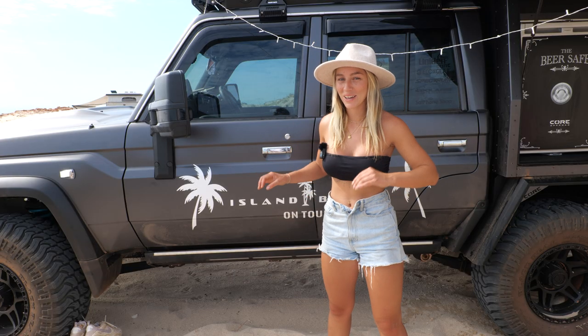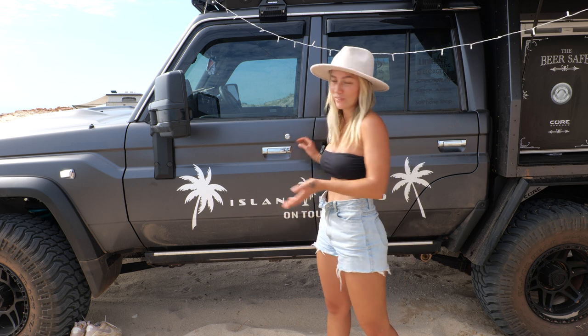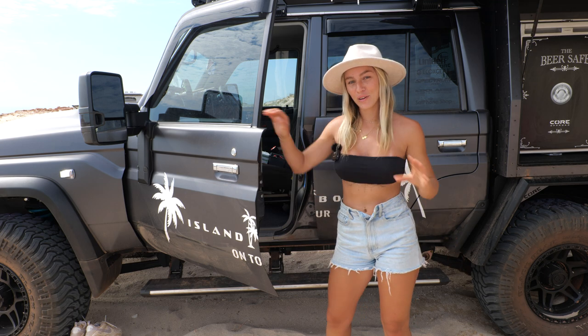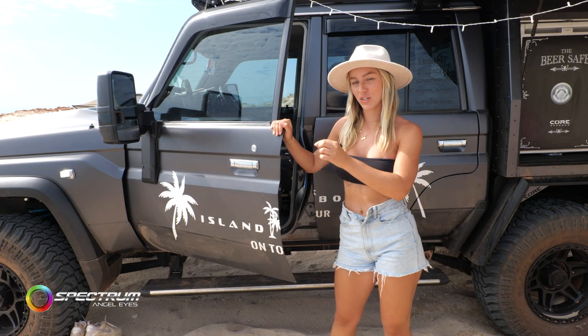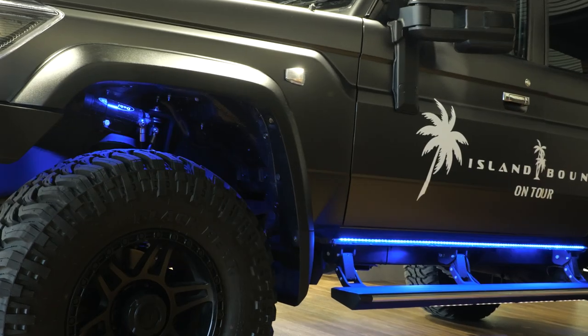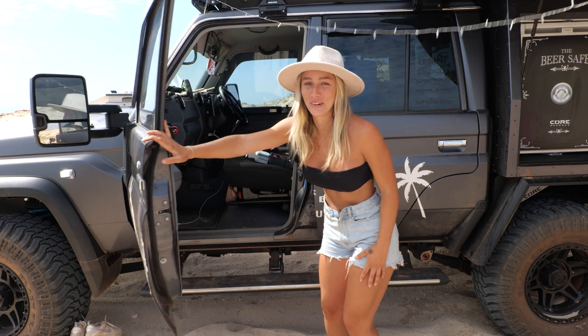While I'm on this side of the car, I just wanted to show you how cool these electronic side steps are that Core Off-Road installed for us. At night time we have spectrum lights underneath the wheel arch as well — they go party colours or a single colour, whatever you like. They look great and everybody compliments them, especially the side steps.